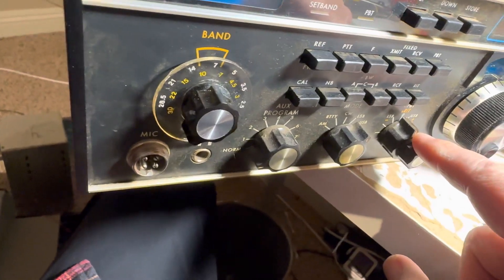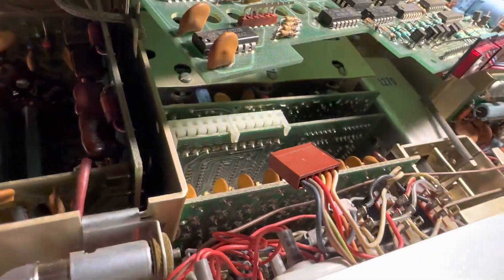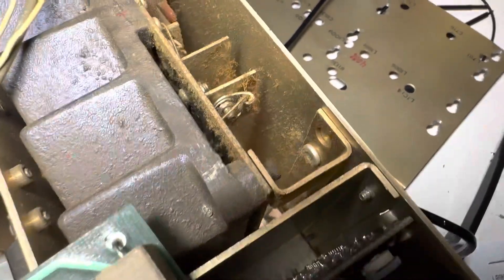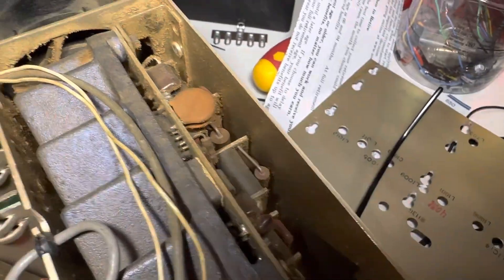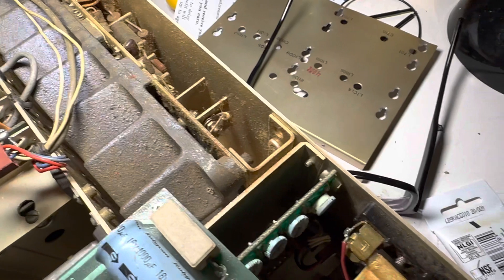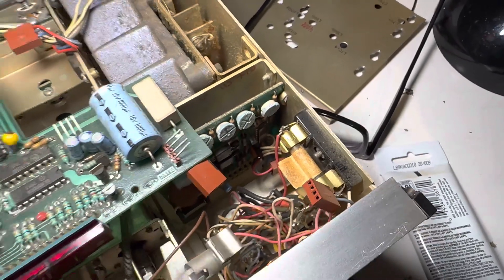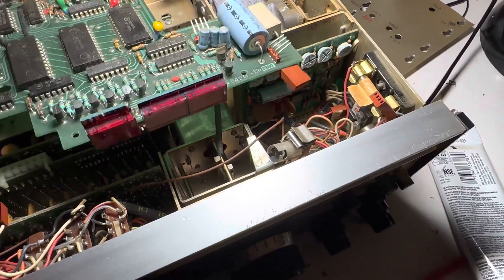I probably won't get to the final tonight, but if you look at the crud in the final cage it's really crazy. I'll use compressed air to get what I can out and then use a Q-tip over a few days to muck the rest out. Slow and easy — this is not a race. What you want is a working radio, not something blown up because you were in a hurry.